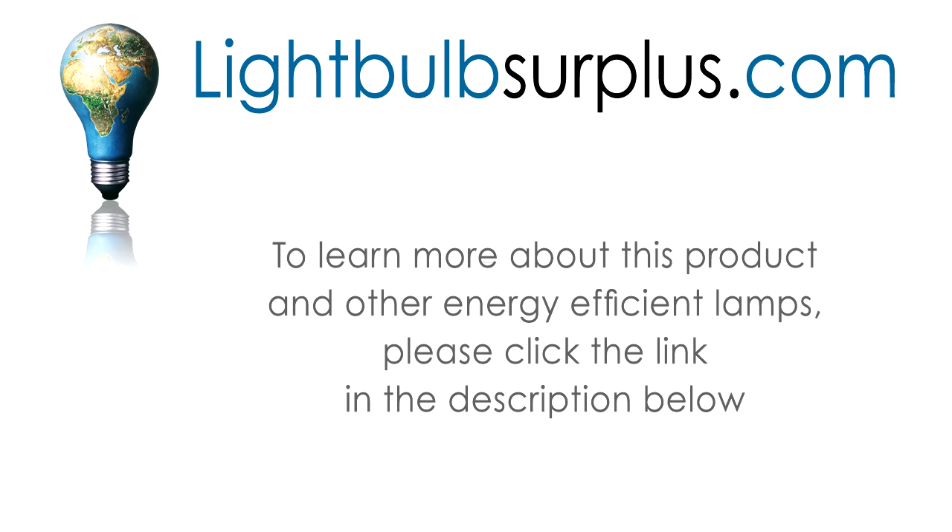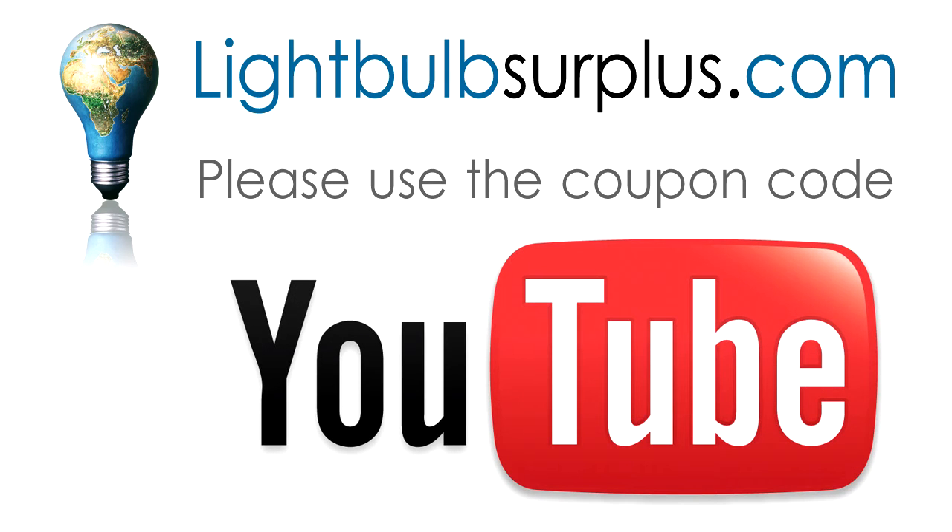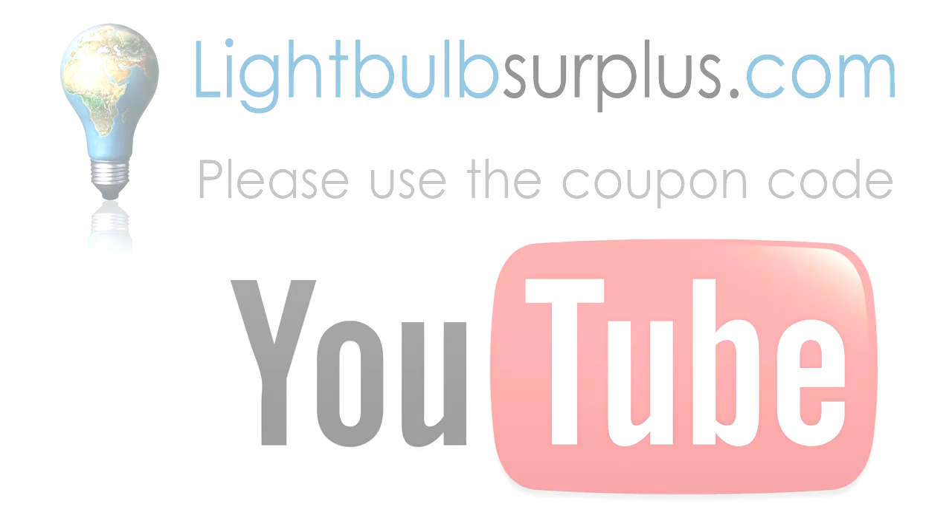To learn more about PlusRite metal halide lamps and other energy-efficient products, please click the link below. While you're there, please use coupon code YOUTUBE and get $5 off any order over $50.